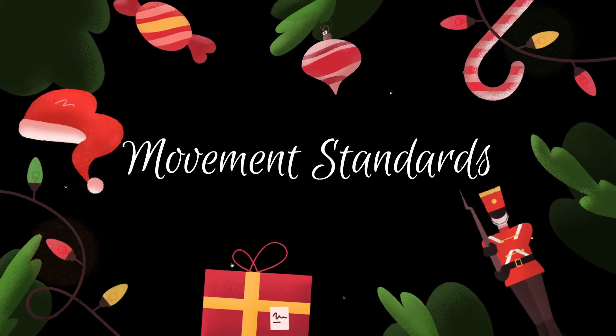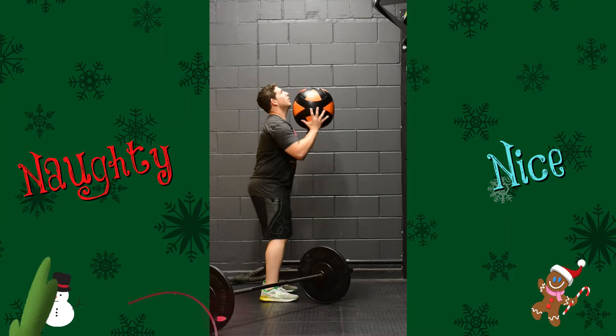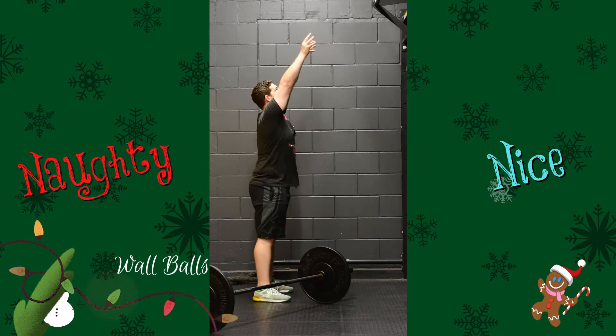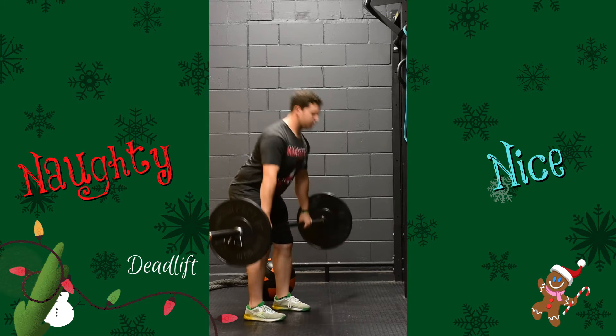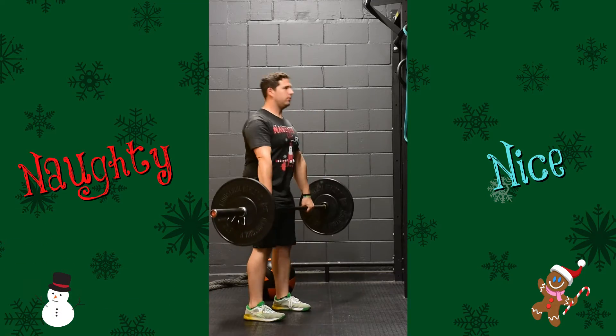Naughty or Nice is a great way to give back to the community by donating toys to kids in need. This year we partnered with Oranga Tamariki to donate those toys. Have a great day.